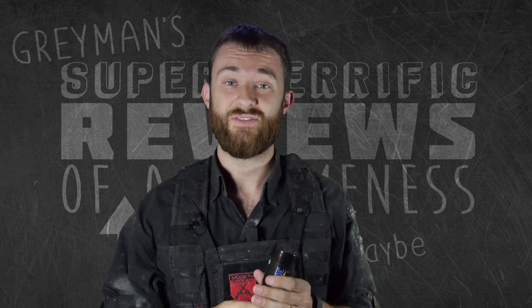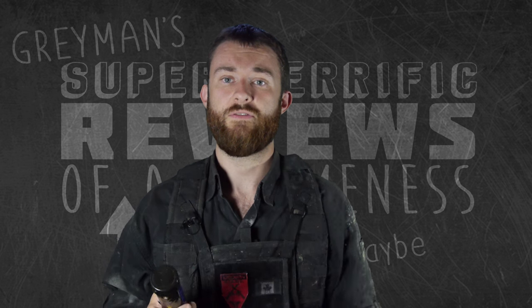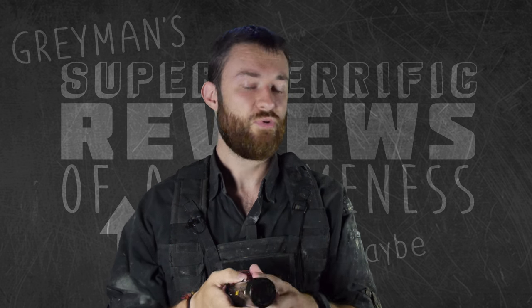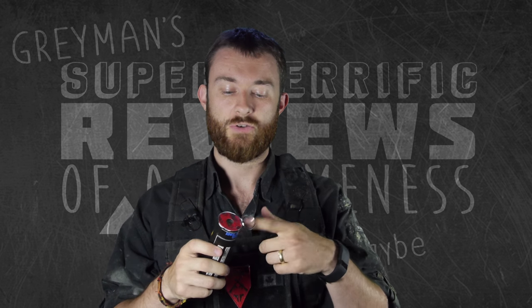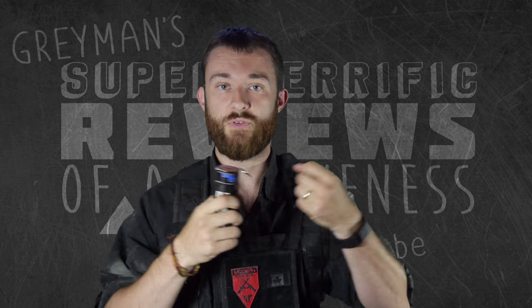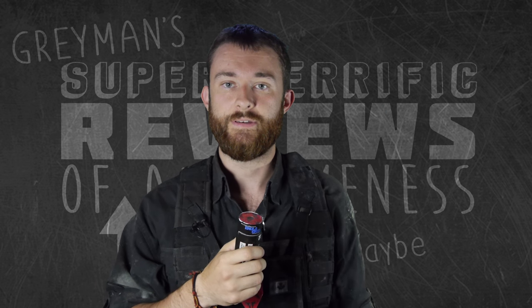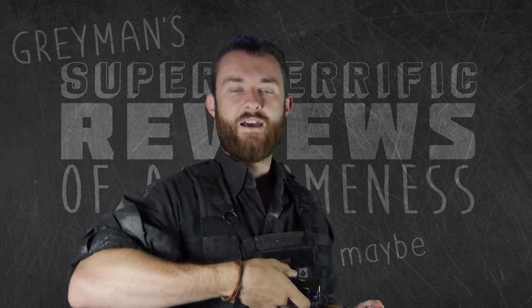The smoke grenade is probably one of my favorite things in the field. It's pretty straightforward how it works — you just take the cap off and you'll see a little finger ring. The instructions explicitly say do not pull up, pull sideways. If you pull up, you actually ruin the grenade. So pull it sideways, give it a bit of a shake, and then toss it.